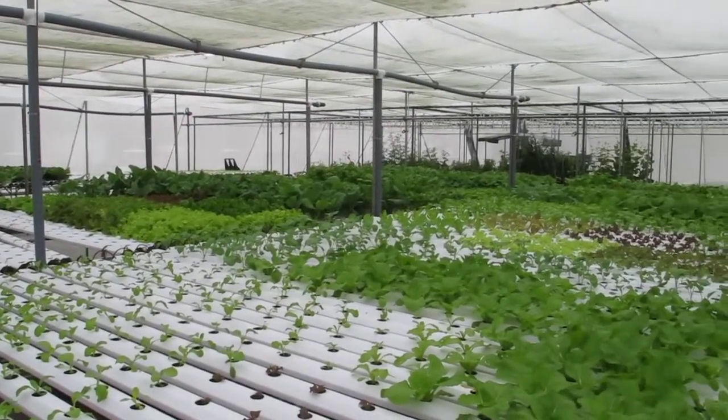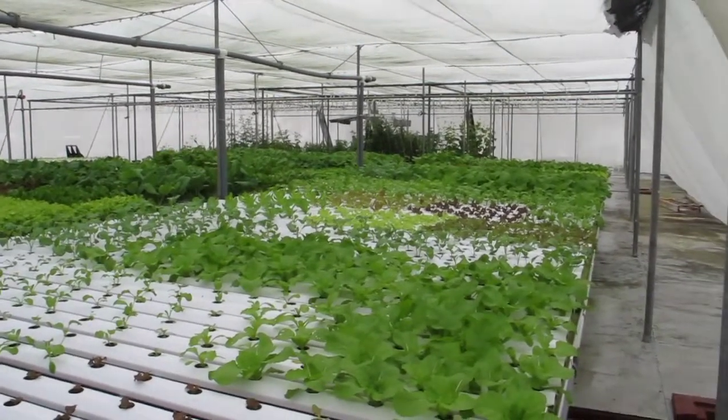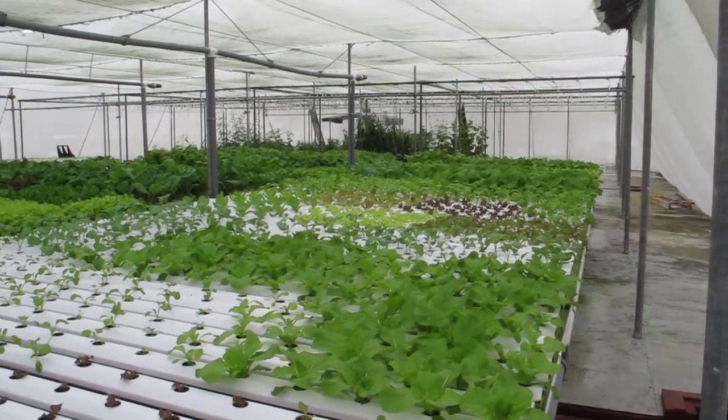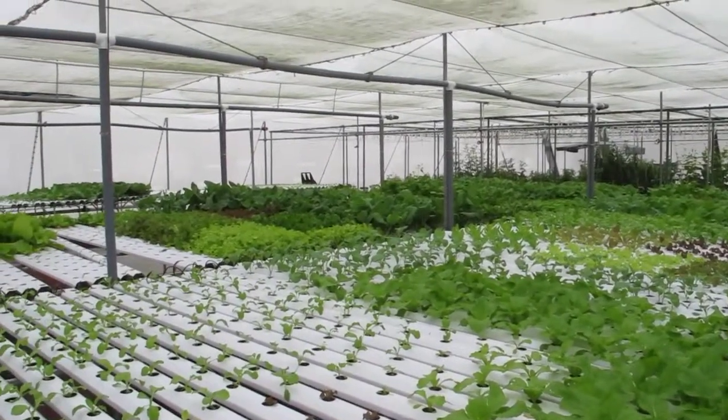So the time he drops the seeds in there until we harvest them is about 28 days. So it's pretty fast. It's labor intensive — moving stuff around — but it just in itself actually works.